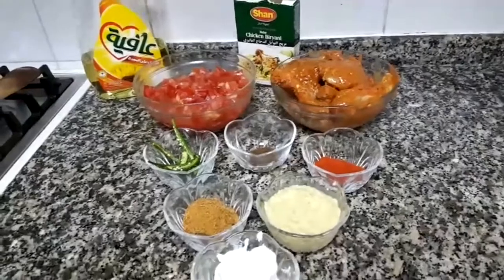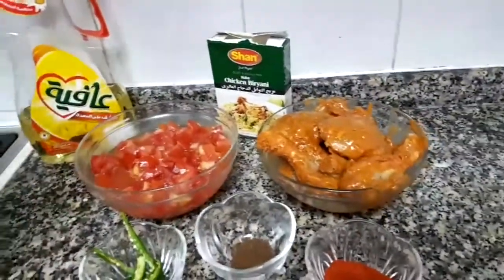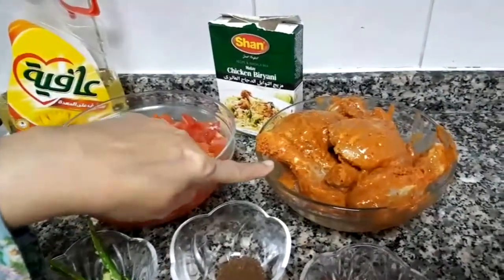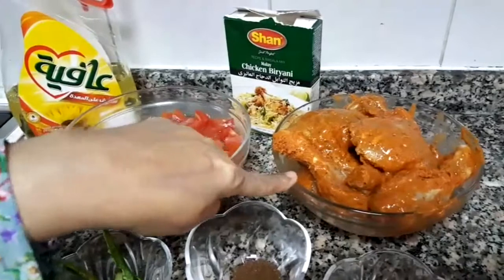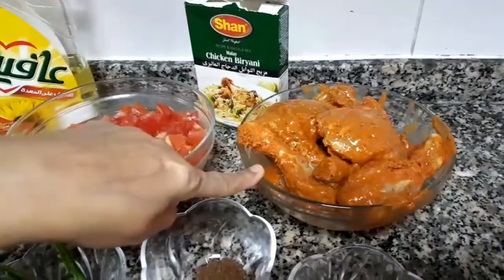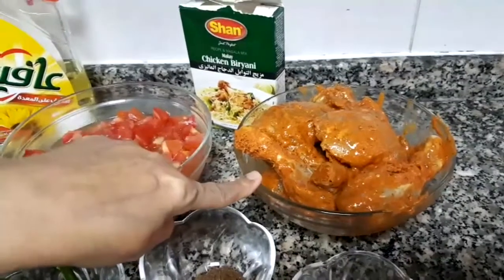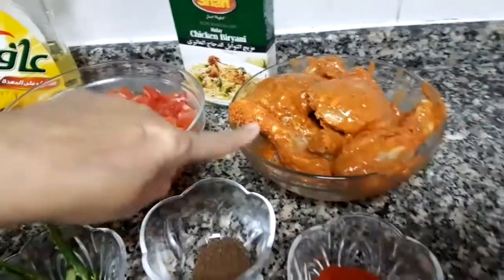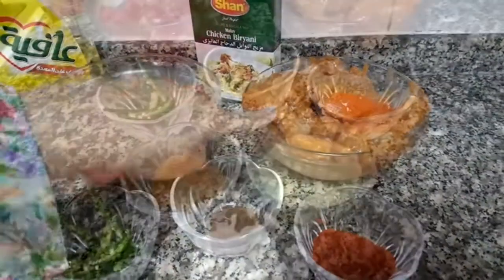Now we are going to make chicken tikka biryani. For 1.5 kg of tomato, 1.5 kg of chicken, and 1.5 kg of chava. I have put the masala first. Look at my first recipe — chicken tikka is made. We put the masala first, and there are also quantities in the recipe.